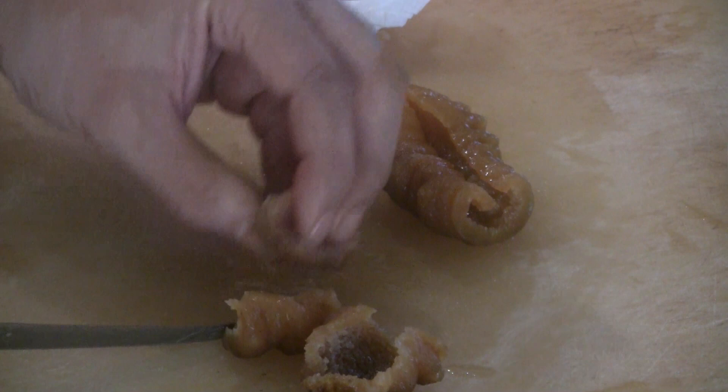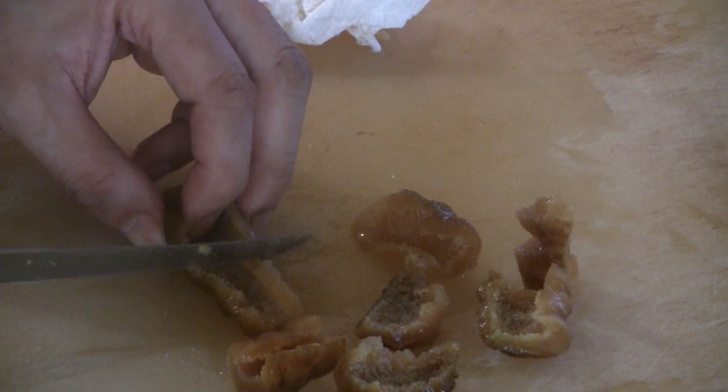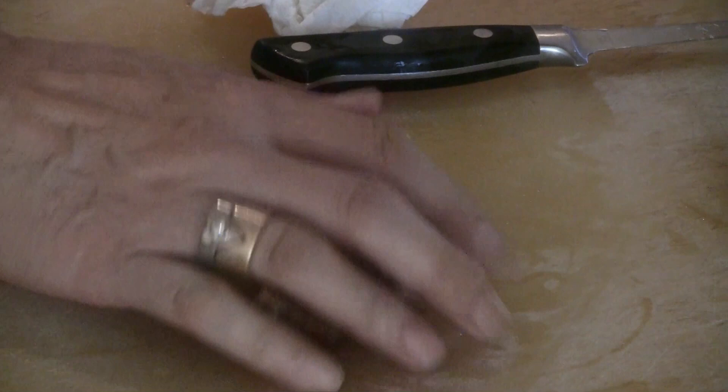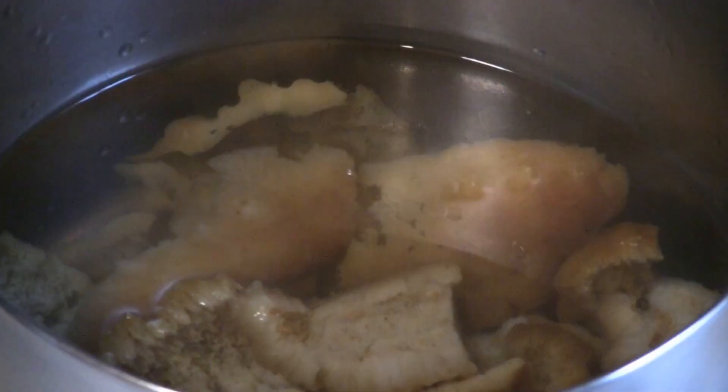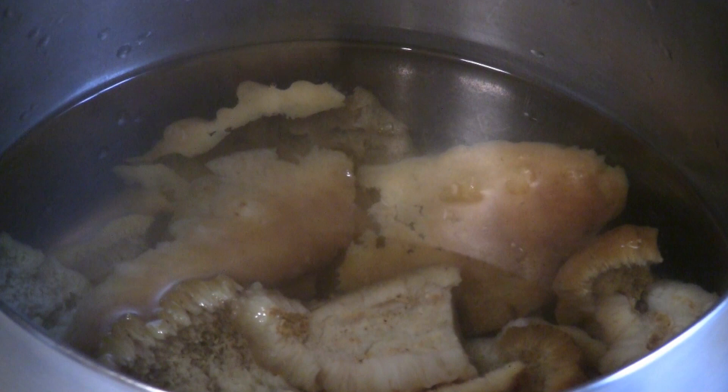Here you have the clean abalone — on the back side it's all clean, and on the front also clean. For the sea cucumber, we're going to keep the pieces fairly large, bite-sized pieces about an inch. Cut it lengthwise and then cut it again. Now put the sea cucumber in the boiling water and let it simmer for half an hour to an hour, checking on the texture.